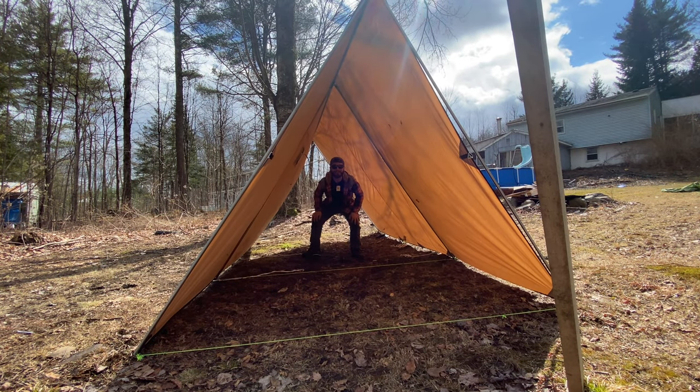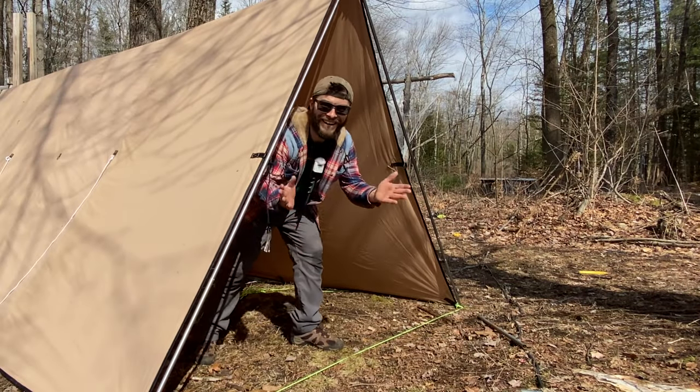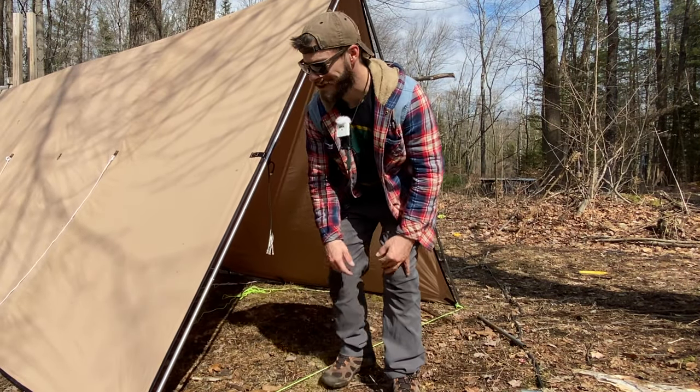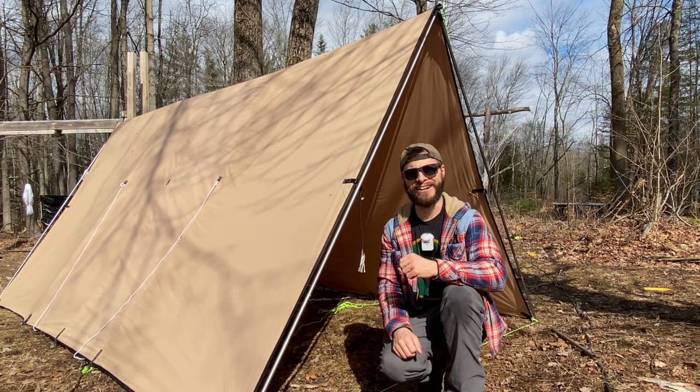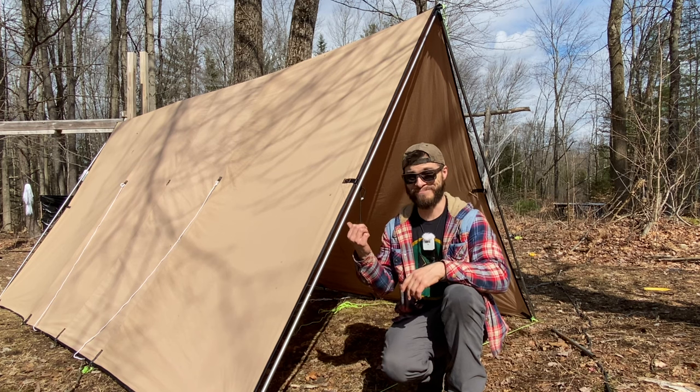Parkour! So much room for activities. My butt's wet now. Hey everybody, welcome back to Ventures with Spackman. Today we're building a freestanding tent frame for a canvas hot tent. Stick around, this is pretty freaking cool.